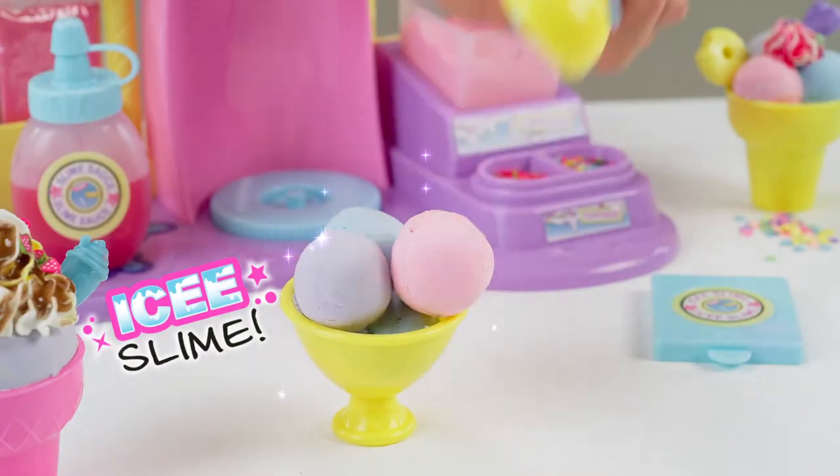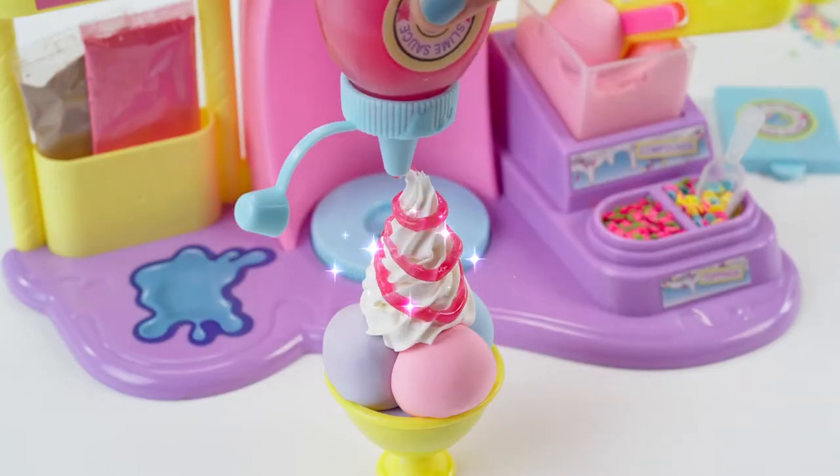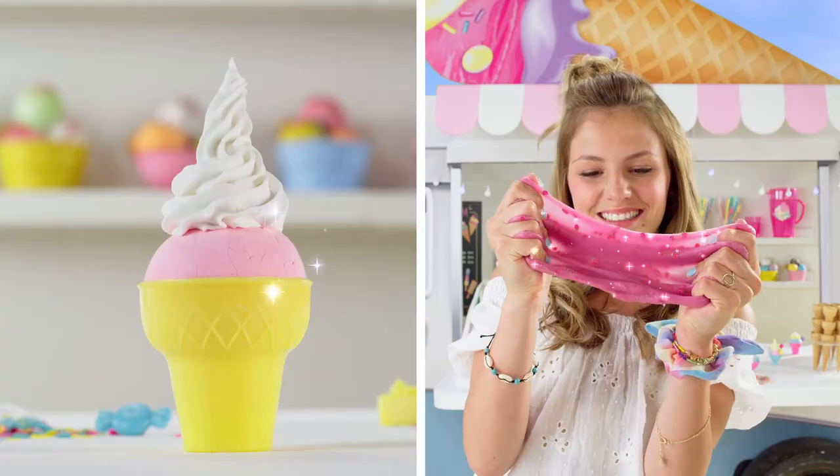Scoops of icy slime, fluffy slime, so creamy! And a delicious DIY scented slime! Add decorations and become a real ice cream maker!